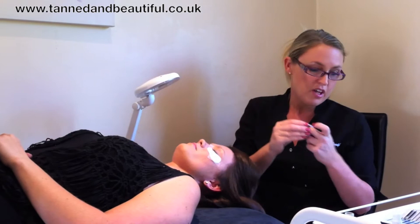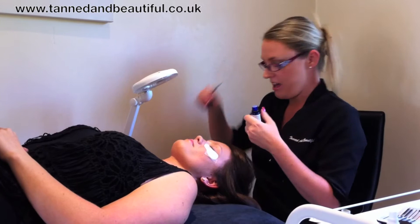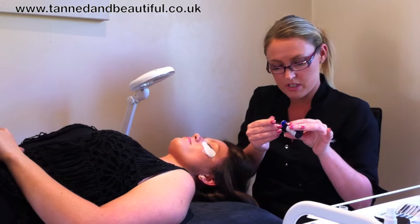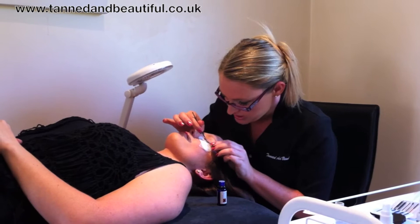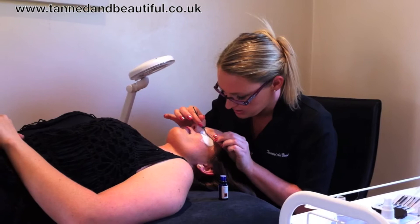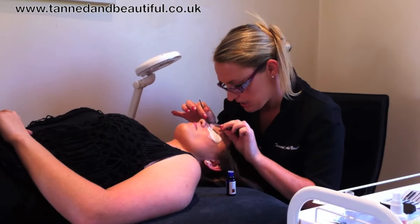So then what we need to do is go through with some primer. Primer is just going to cleanse the lashes and get rid of any oils. Eyelashes are just like your hair — they contain a lot of oils in them, and if you don't get rid of all these oils then obviously the lashes aren't going to stick. I just get a couple of micropore brushes and brush through to make sure they're really nice and clean. The other thing you can use, which I've already done before Abby got here, is getting her to wipe her eyes with some protein remover pads — that just removes any protein from the lashes. I normally get my clients to do that themselves because they can get in and have a really good old scrub.